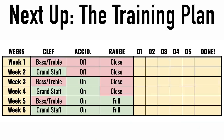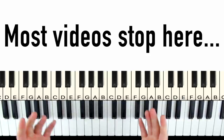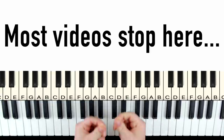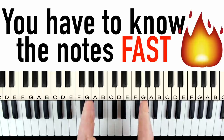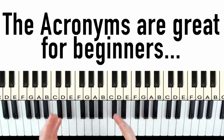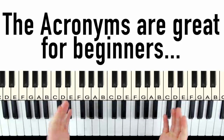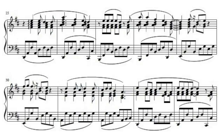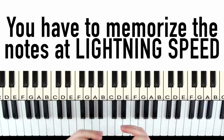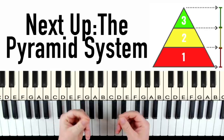Next we're going to cover a six week training plan to get you lightning fast at reading these notes so it goes on autopilot. Most videos just stop here and say great, you know all the notes now. But the problem is it's not enough to just know the notes — you have to know them fast so when you're reading a piece of music you can see a note and instantly play it without thinking. These acronyms are great for the beginner stage but you're not going to have time to go through Every Good Boy Does Fine for every note. You have to straight up memorize them at lightning speed using a pyramid system.